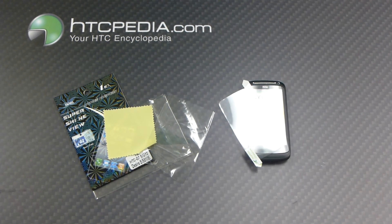This is Tim from HTCpedia with this anti-glare screen protector for the Desire S.